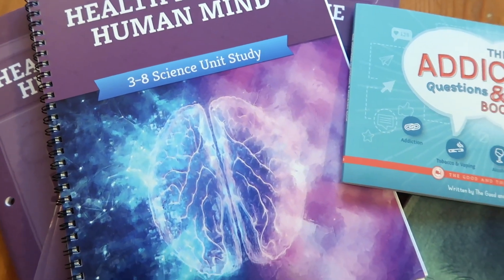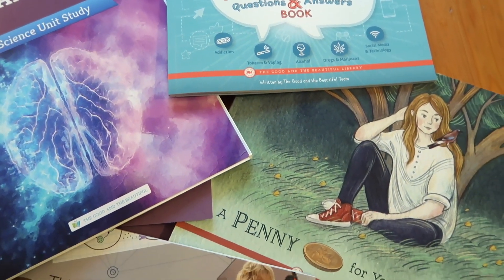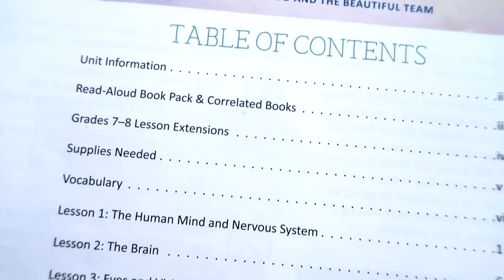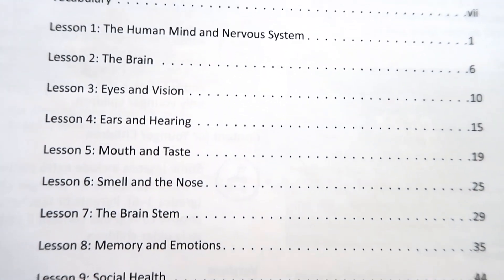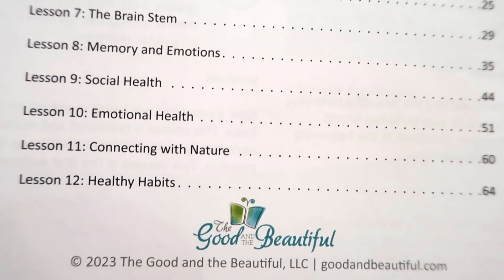The other unit is, of course, Health and the Human Mind. As you open into the unit itself, you'll see there are 12 lessons. You'll start with the human mind and the nervous system, then learn about the brain, eyes and vision, ears and hearing, mouth and taste, smell and nose, the brainstem, and all of the senses that make up our body and the way we experience things. Then we cover memory and emotion, social and emotional health, connecting with nature, and finishing out with a lesson on healthy habits.